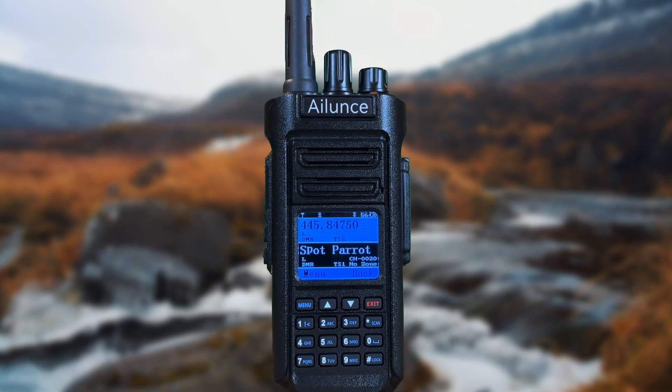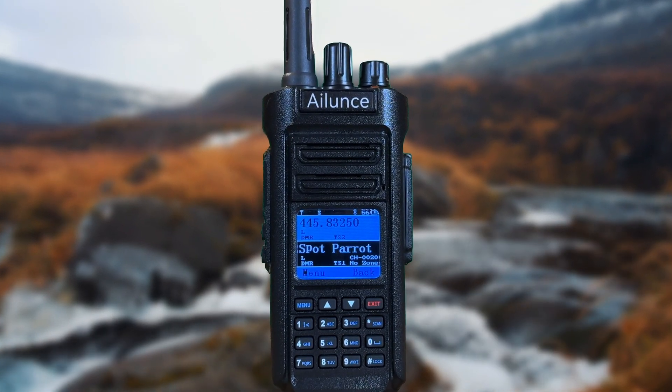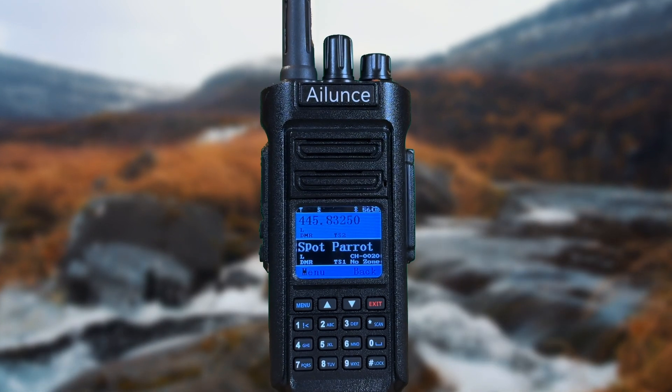Whether you're prepping for a natural disaster or just need a durable radio for outdoor adventures, the HD2 has some standout features that make it a top contender.